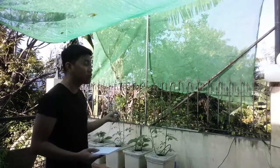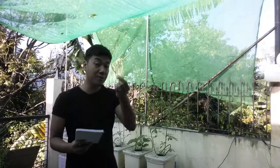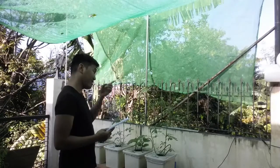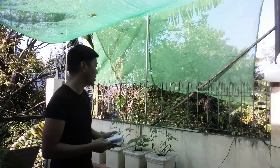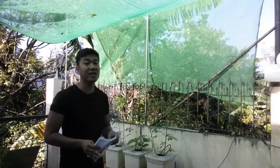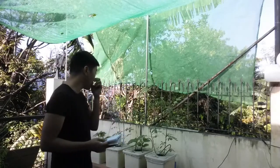Tip number one: if you're going to transplant, wait at least 30 days from seedling. One plant was only potted for 2 to 3 weeks before transplant so the root ball wasn't good. But this one reached 1 month and the root ball was excellent. Tip number 1 — at least 1 month before you transplant.